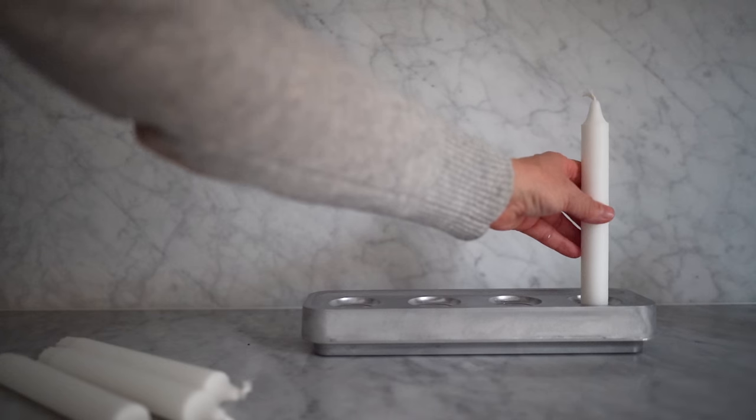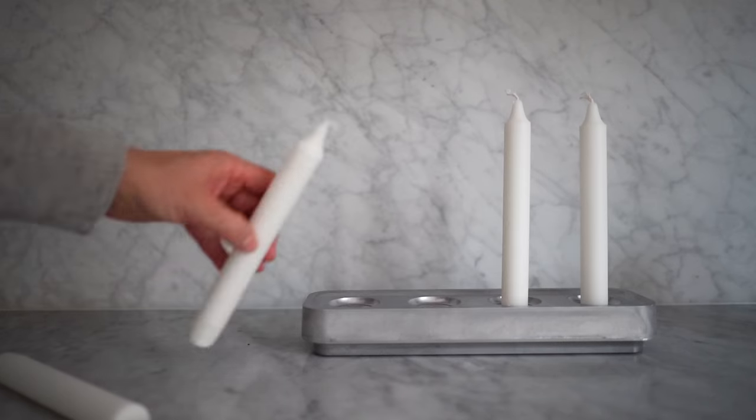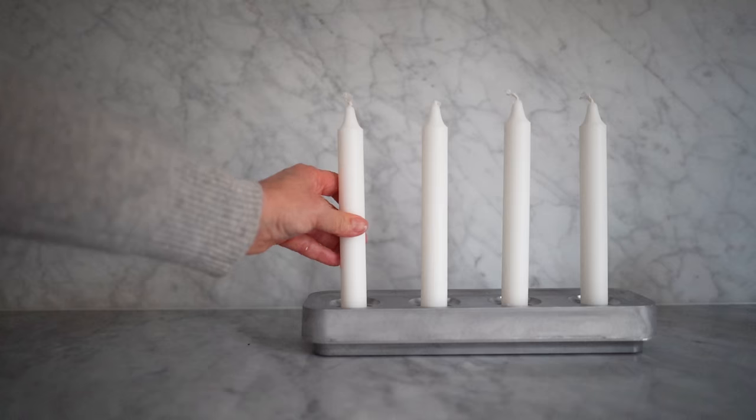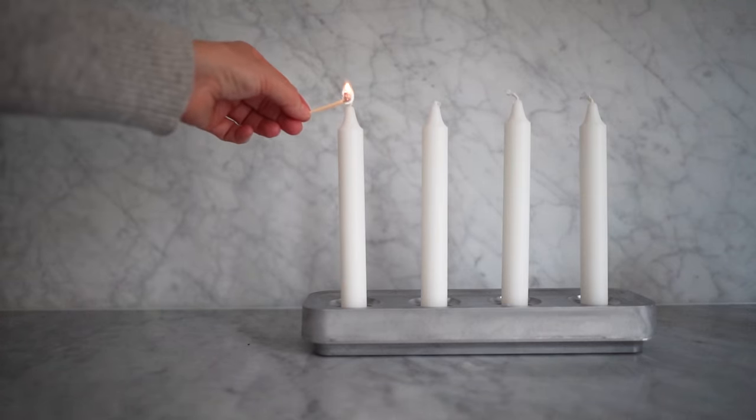Lighting a candle each Advent before Christmas is tradition over here whether you're religious or not — I'm not, but I love the countdown. My Advent candle holder isn't decorated with anything; I like it plain. Traditionally you add white moss and tiny little toadstool decorations.